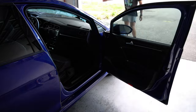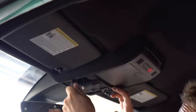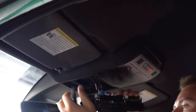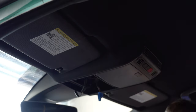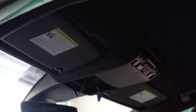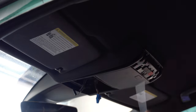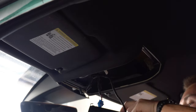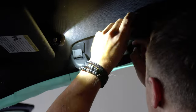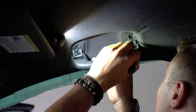The first step to removing the headliner was putting the seats back into the car, and you'll see why this is important later in the video. Starting with the center trim, I used a plastic pry tool to help pop out some of the pieces, which gave me access to the connectors, which I unplugged, and also the screws that held the center trim to the headliner itself. Then it was time to begin working on the grab handles — if you've never removed these handles before, I truly wish you luck.